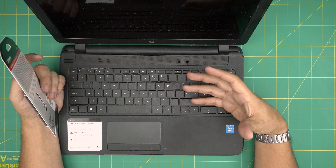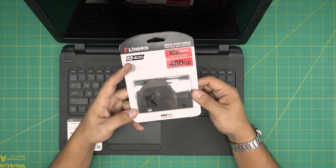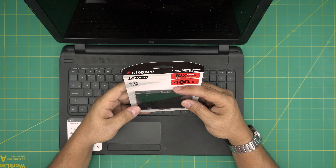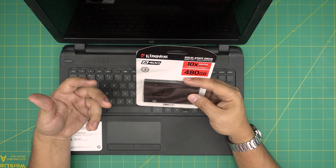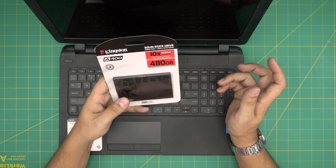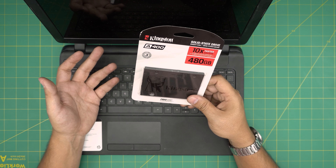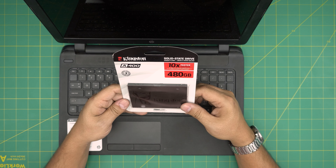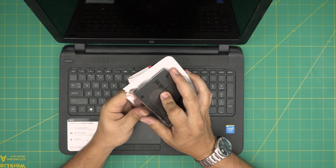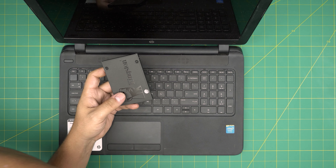I highly recommend replacing the mechanical hard drive — which is the bottleneck of your system — with a good solid state drive. The client brought this one in, but if you want a better brand, Samsung SSDs are not expensive, last longer, and have much better quality. This is a 480 to 500 gig drive, but SSD drives up to 2 terabytes will work perfectly fine.